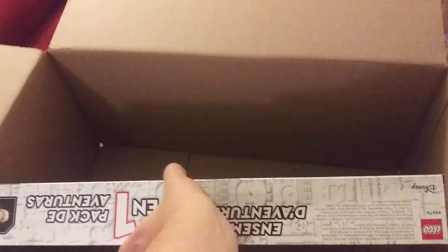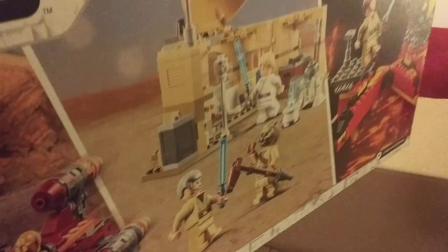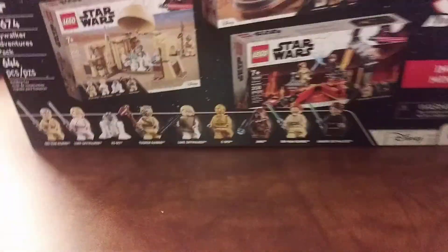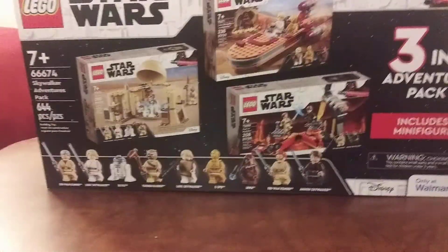And the piece de resistance. You can just kind of throw the box there in the background.